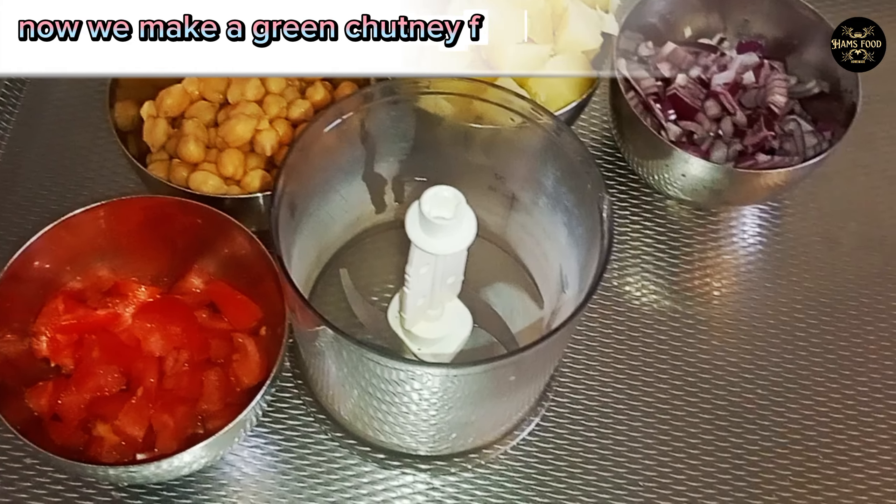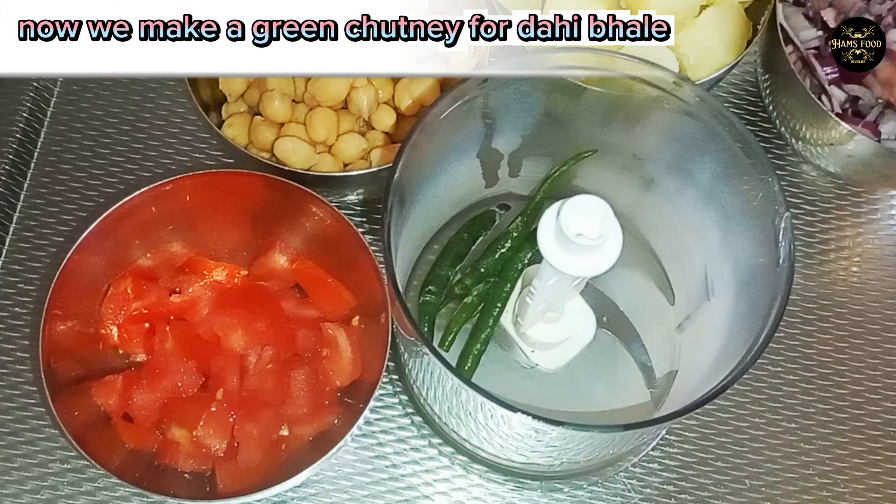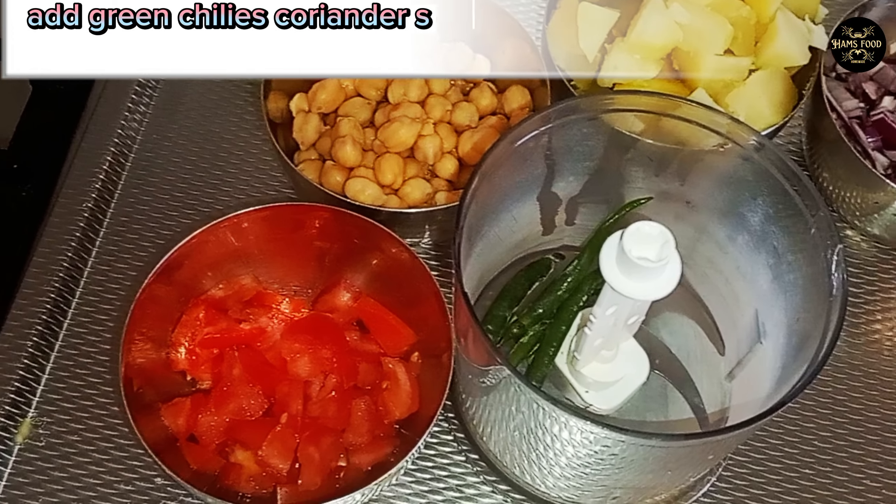Now we make a green chutney for Dahi Bale. Add green chilies, coriander, salt, red chili, cumin and water.